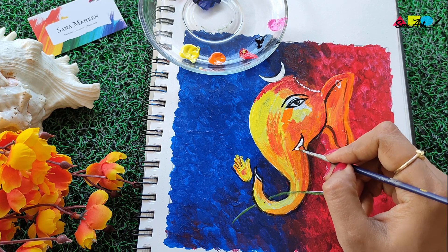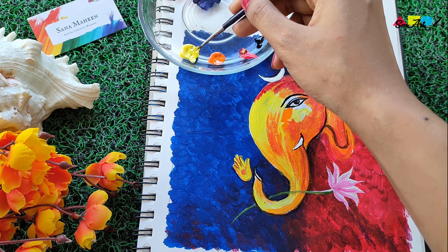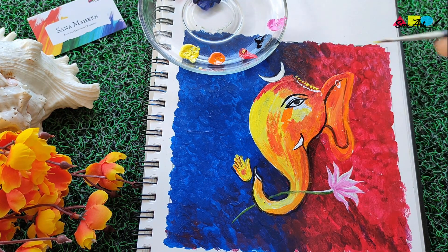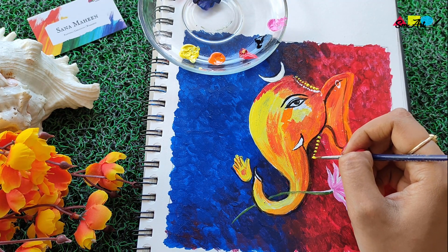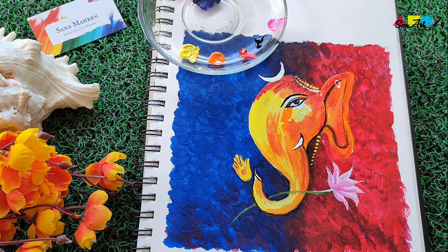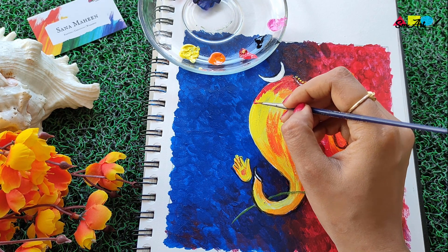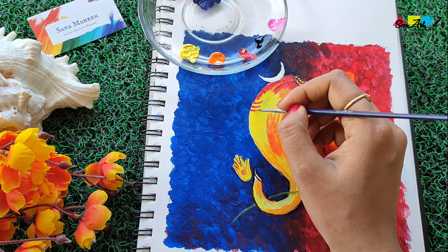Adding white color to the teeth, and putting in little dots. This is all fine-tuning — if you want, you can do it; if not, you don't have to. These are all beauty touch-ups.